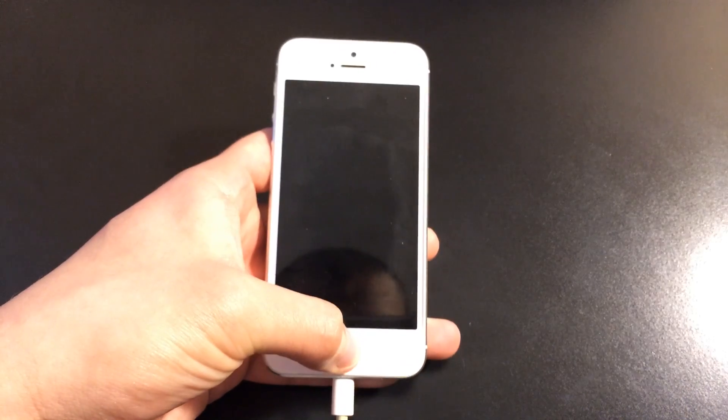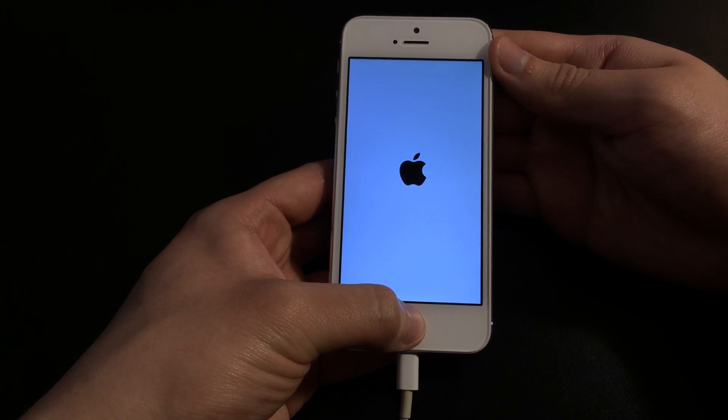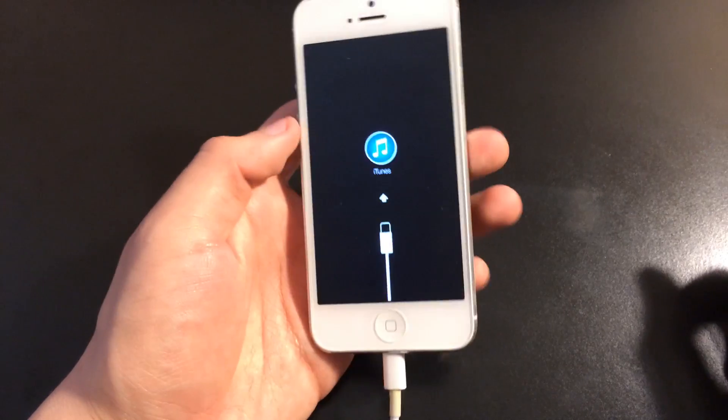Still hold on to the home button until you get the screen. Keep holding on to the home button until you see the Connect to iTunes screen. And that's how you put your i-device into recovery mode.